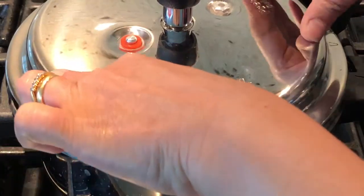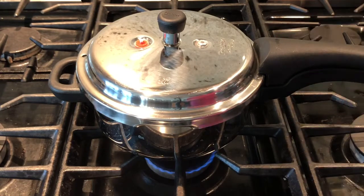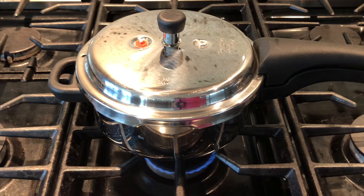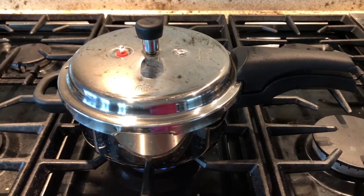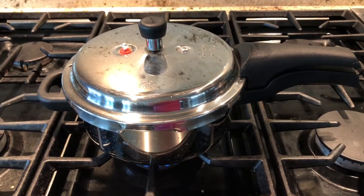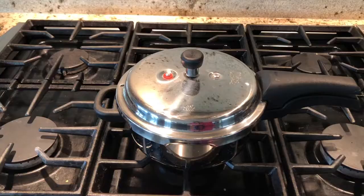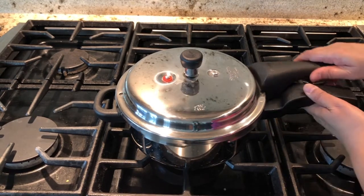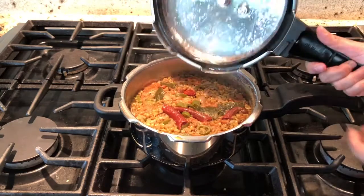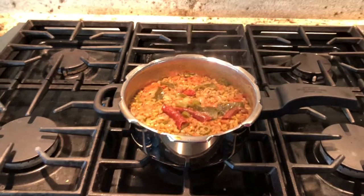Close the lid and cook on medium flame for 4 to 5 whistles. After 5 whistles, switch off the stove and leave it for 10 to 15 minutes until the pressure is fully released. After the pressure is fully released, open the lid and see how nicely your green moong dal is cooked.